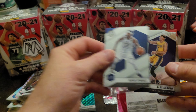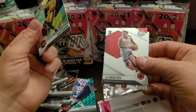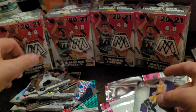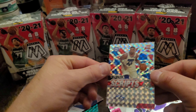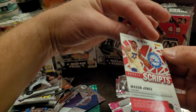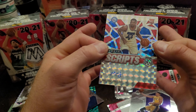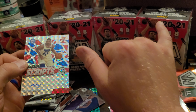Royce O'Neal, Alex Caruso, and a Jason Tatum — that's all we got. Rookie scripts, it's not numbered or anything, but Mason Jones' initials are MJ, so hopefully that'll be cool. Thanks for watching guys, peace out.